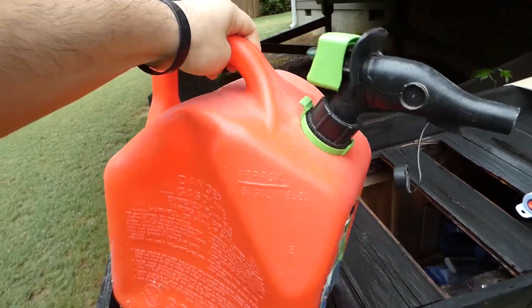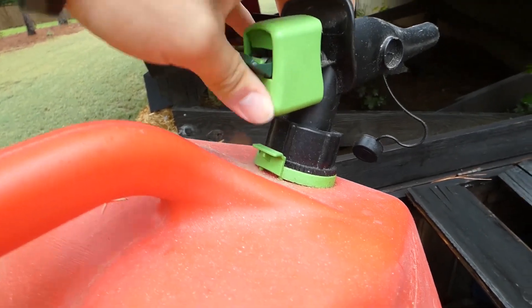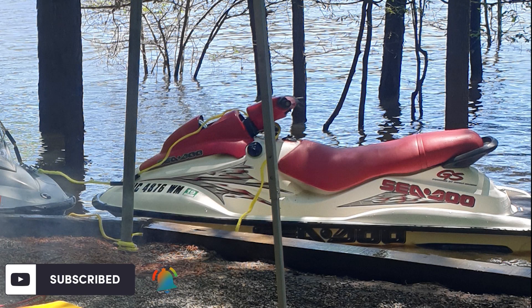I bought three of these at Walmart for my jet ski, but when it came time to fill up, I realized how terrible the nozzles were on these fuel cans. And when the ski was in the water, it was even more of a pain.